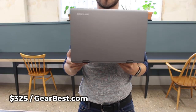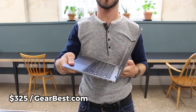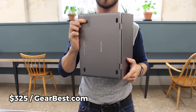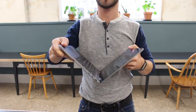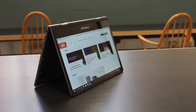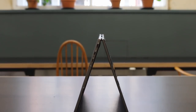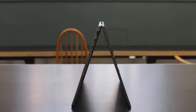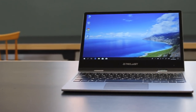The Teclast F5 comes with Windows 10 Home pre-installed. It uses the Intel Celeron N4100 CPU and the Intel UHD Graphics 600 GPU. It features an 11.6-inch Full HD touchscreen display, 8GB of DDR4 RAM, and 128GB of internal SSD storage. There is a 1MP front-facing camera, and connectivity is provided by Bluetooth 4.2 and Wi-Fi.